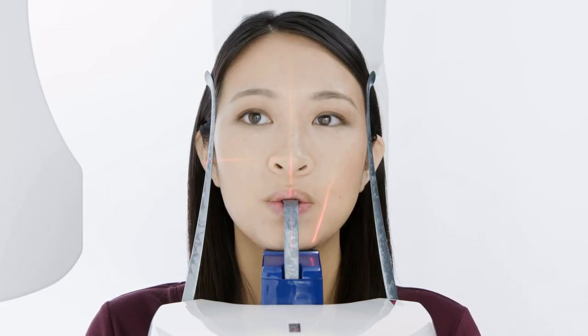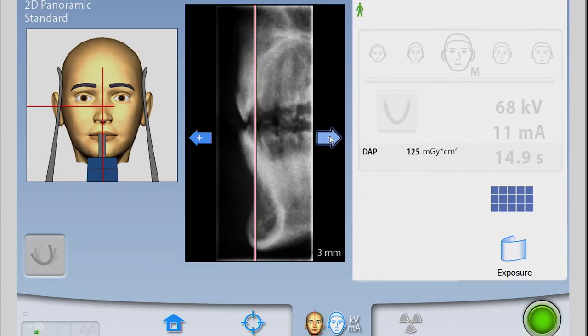Press Forward to take autofocus on the touchscreen and instruct the patient to remain still, close the lips, swallow, and suction the tongue to the roof of the mouth. Once the autofocus images appear on the touchpad, verify that the red line passes through the root tips of the central incisors.